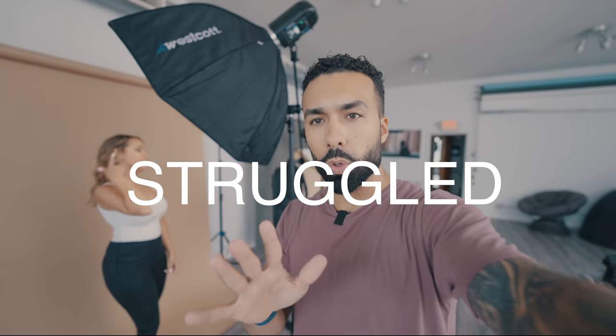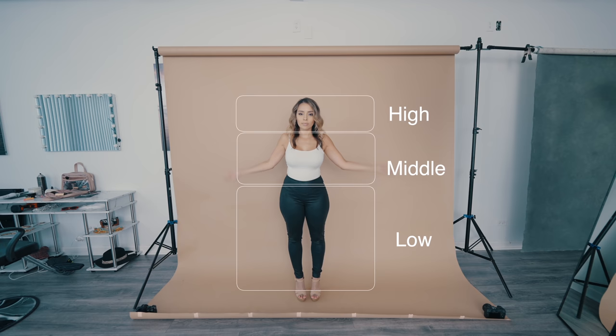Have you ever struggled with posing a model? Sometimes it can be hard. You can get a whole lesson on posing, a whole workshop, but then you'll forget. I figured out this secret little formula. Pretend you're on a photo shoot and your mind goes blank — you don't know what to ask your model to do.